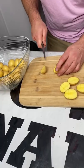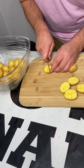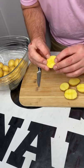Cut your tater in half, then we're going with the tic-tac-toe method. You go one, two, three, four. And now your tater's scored.